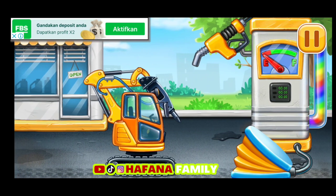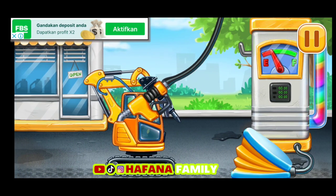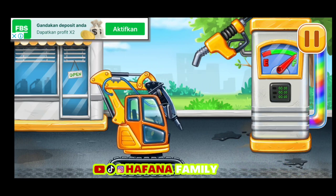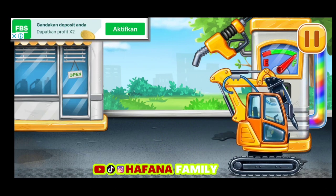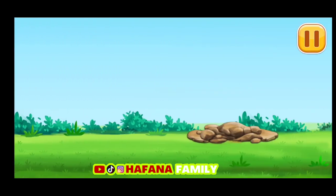Mengisi palu hidrolik — pompa! Jangan berhenti. Ayo memecahkan batu terbesar.